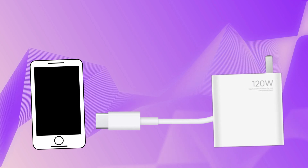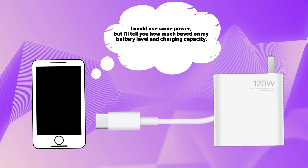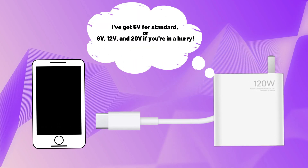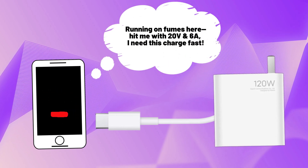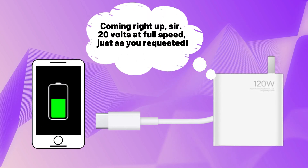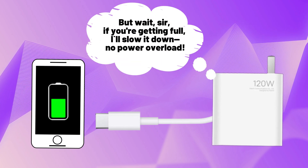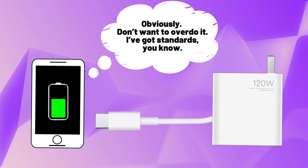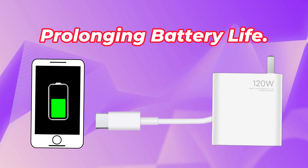The charger also specifies the available current at each voltage. The smartphone then responds with its power needs, usually depending on its battery level, supported charging speed, and the available charger capabilities. The phone might request 5V for standard charging, or higher voltages like 9V or 12V for fast charging. The charger only provides the requested amount of power. After negotiation, the charger adjusts its output voltage and current to match the smartphone's request, ensuring optimal power delivery without overloading or damaging the phone or battery.